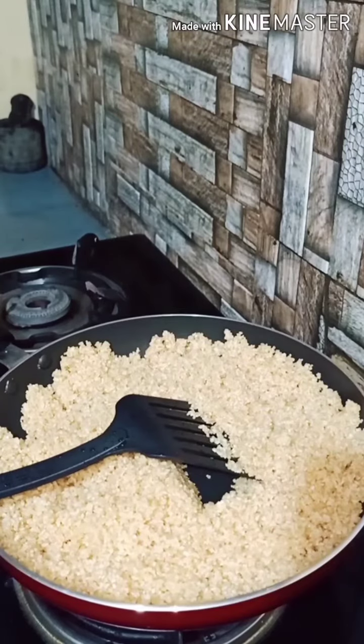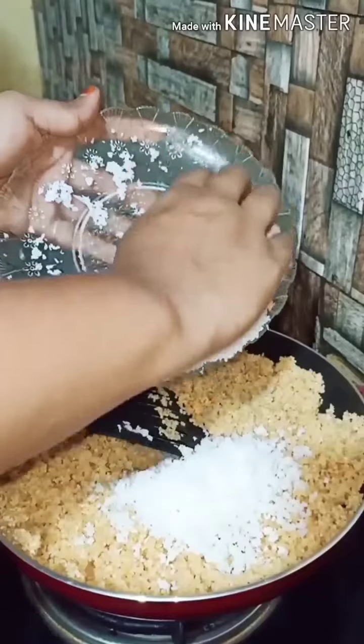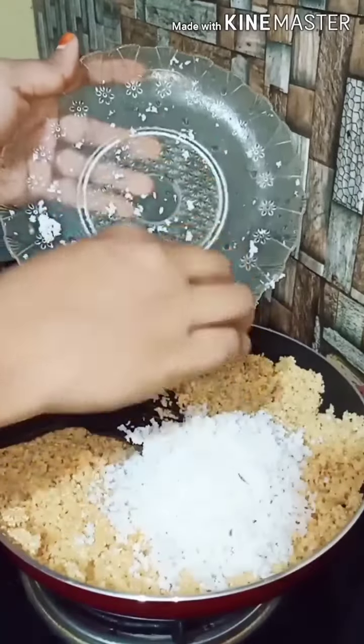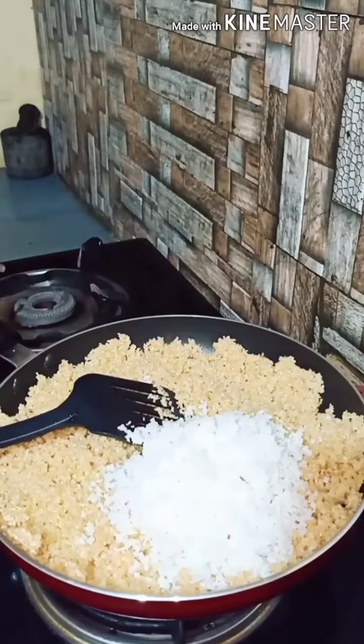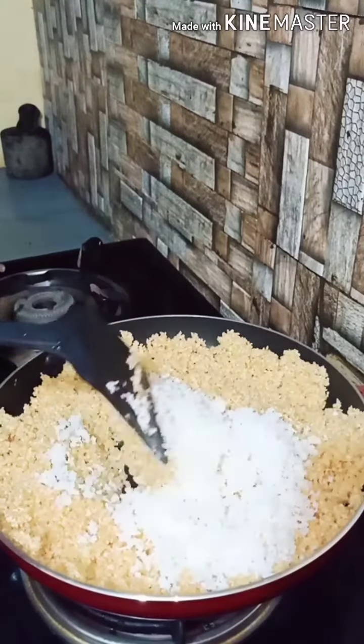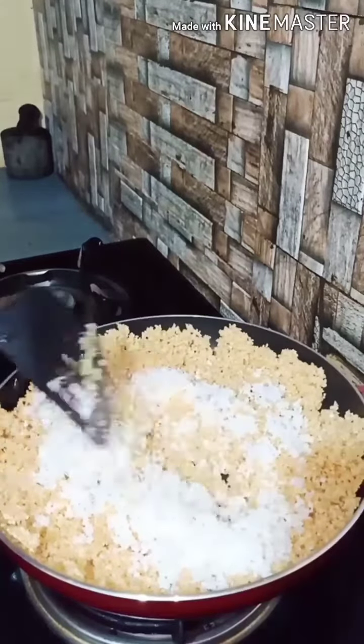Now, here is a little light light. Let us cure some vanilla and a half light light.